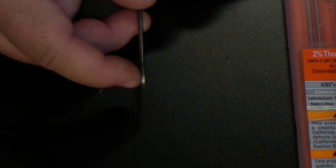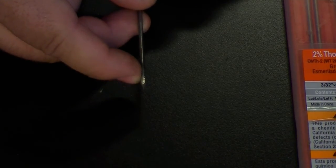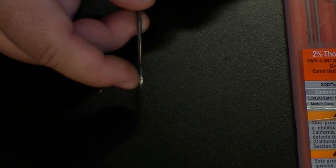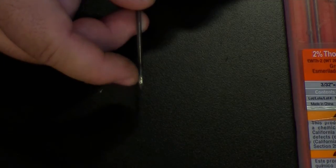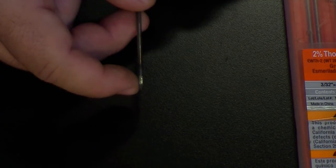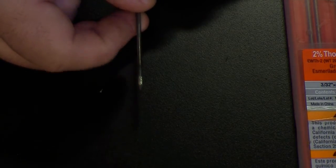In other words, if you've got a 1/8" tungsten, you're going to grind it about a quarter inch up the shaft at minimum, up to 3/8 of an inch. This ratio gives you the best arc, and the arc is going to come off the point — so if you don't have a very good point, that arc is going to dance around on you.